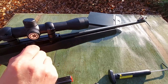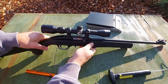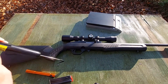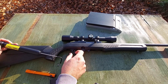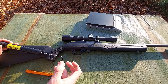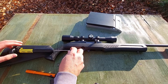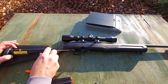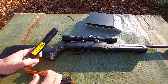Let's check clear — no rounds in the chamber. Let's get a trigger pull weight. This trigger has some take-up, then you hit a wall, then you start to initiate the break. It is by no means a match trigger, but it does function well. And that's roughly five pounds.